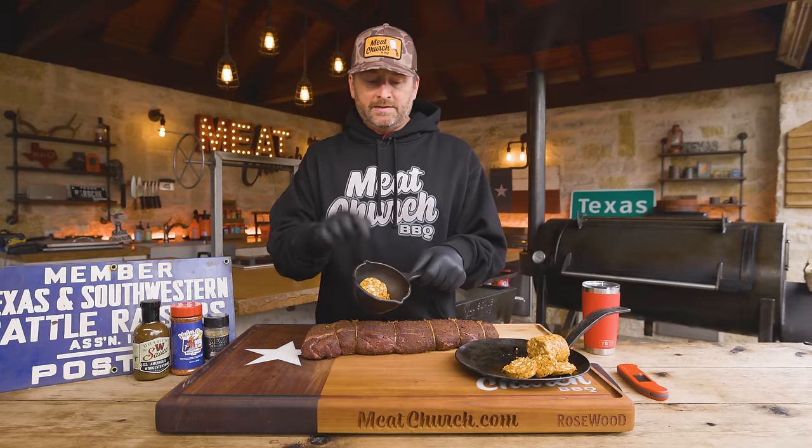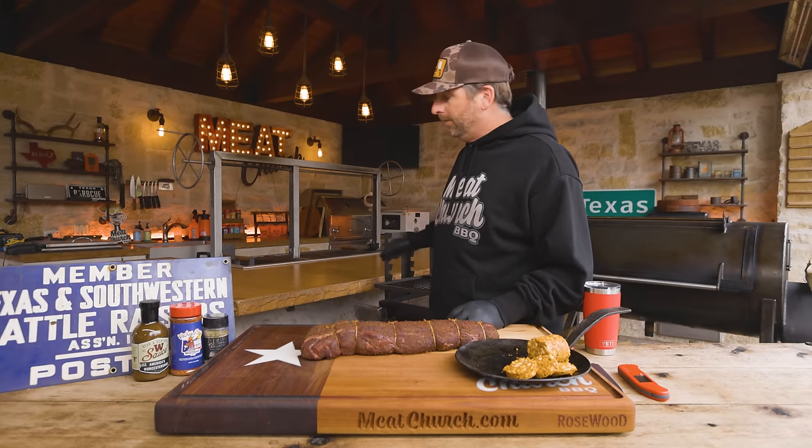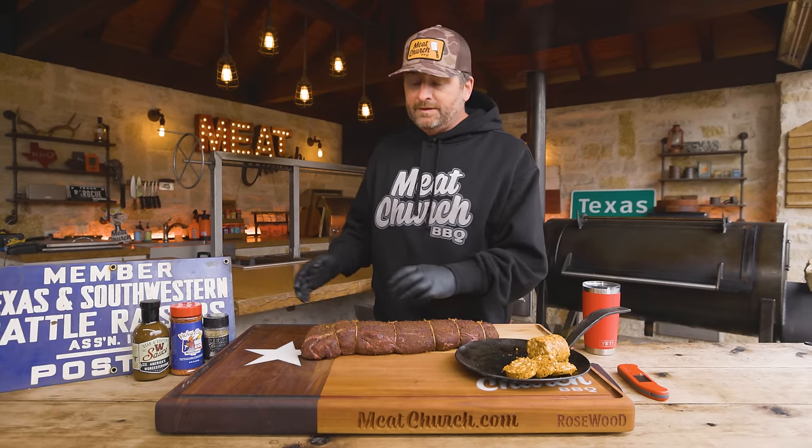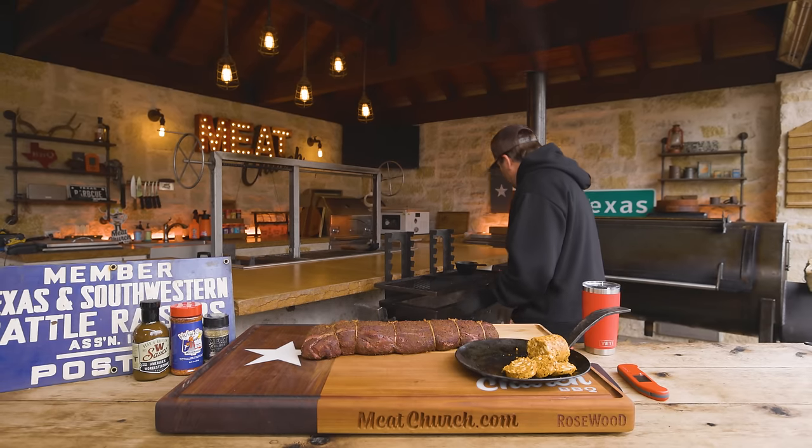Normally I serve this with horseradish cream — that recipe is on the website. But today we're going to do something a little different: I'm going to serve it with my cowboy butter. This is also going to be in the description. I already made it this past weekend for the Cowboys game. It was basically two sticks of unsalted butter that I softened, then added Dijon mustard, some Holy Cow, and a bunch of herbs. Formed it into a log, put it in the fridge, and served it over steaks at my tailgate. I'm going to melt some of it over on my yakitori. I've got a really hot charcoal grill set up — you can sear this on a charcoal grill or in a cast iron skillet on your stove, whatever you want.